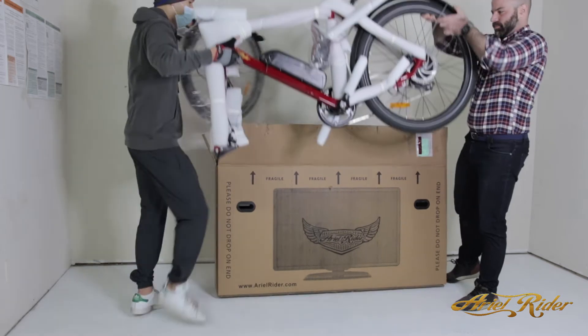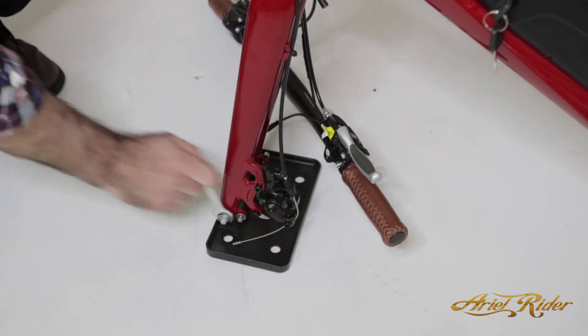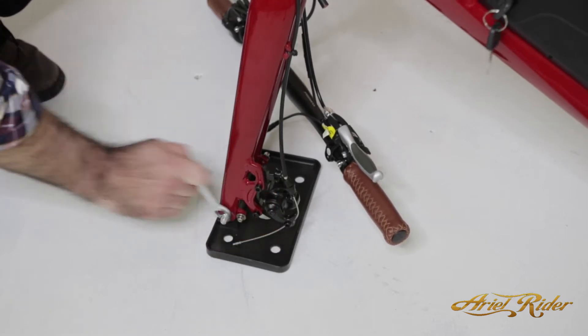First, use a friend to take the bike out of the box, resting it on the floor. Next, use the provided wrench to remove the fork mount from shipping.